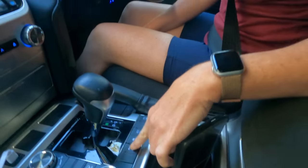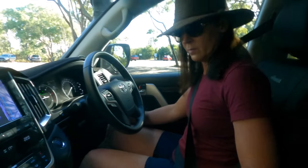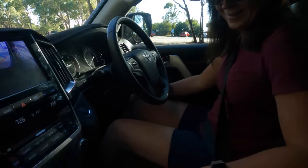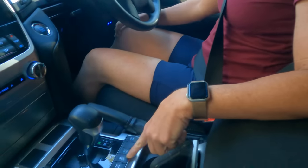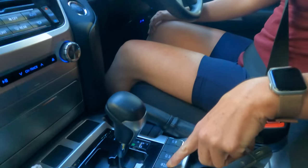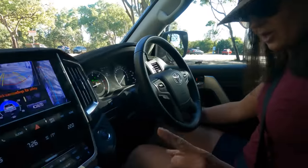Oh yeah, central diff lock. So that'll come up on the screen? So what have you put on so far? Central diff lock, and now I'm about to put the traction control — turn the traction control off. You've got to push and hold. Okay it's off. Done. And then I've got to go into gears.